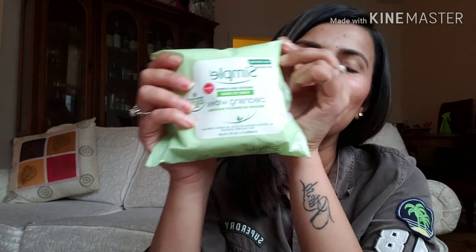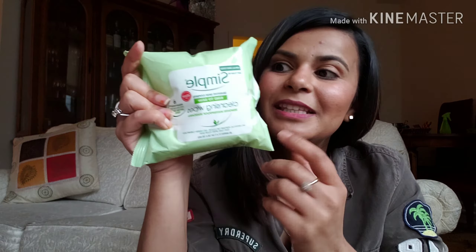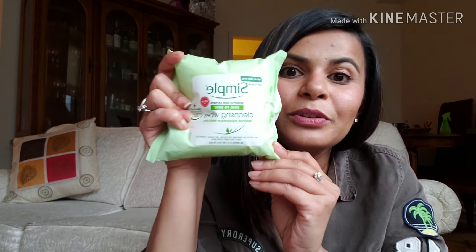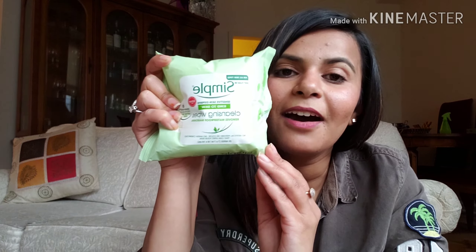Sweat means bacteria, bacteria means acne. If you want clear skin and don't want those bumps, do use facial wipes. These are by Simple, and I cannot tell you how good these wipes are — I just swear by them. I've been using them for almost a year and I love them. I highly recommend you try these.